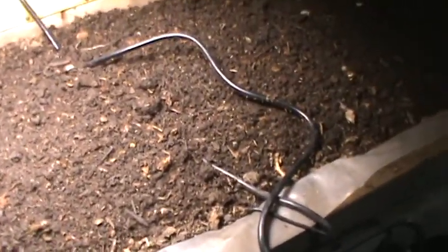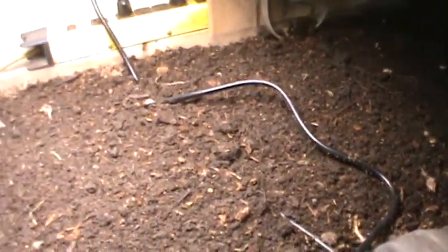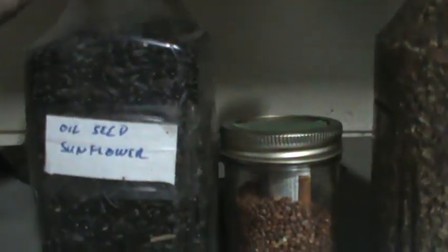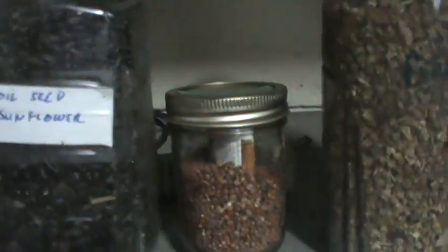I'm working on my heating system and I'll update you on that as it progresses. I'll get some seed and start seeding. So this is what I decided: I got some oil seed sunflower from a seed grower — I believe it was last year — and I got a really good deal because the germination was really poor on it, so I'll just have to seed a little heavier.